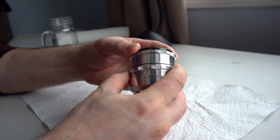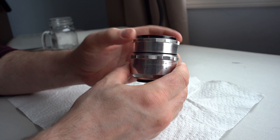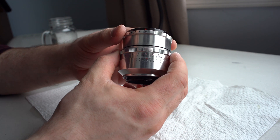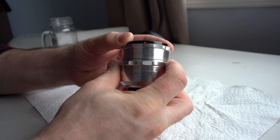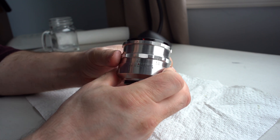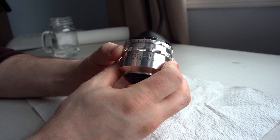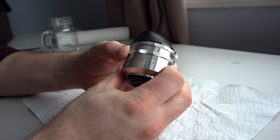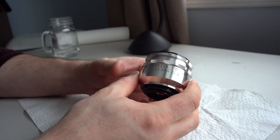It's easier if this is actually mounted on your camera, because you can just hold the top part and the bottom won't slide around. So the screw is out right now — that's why we're able to screw it all the way off and on. That screw will stop it from going past infinity no matter how you screw it together.